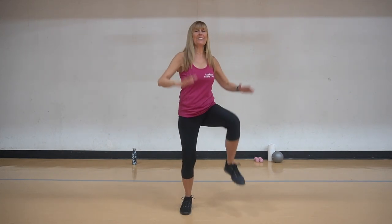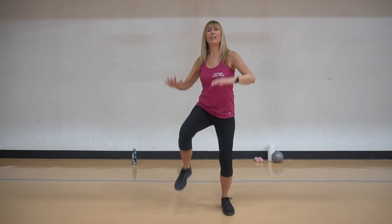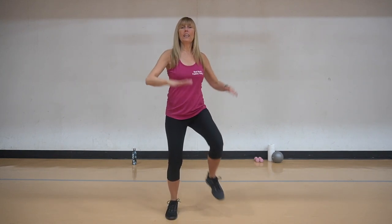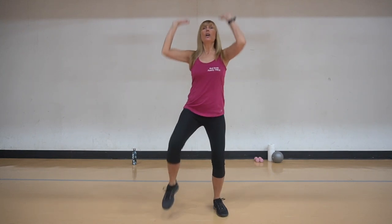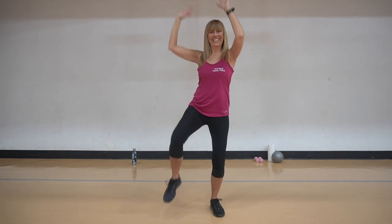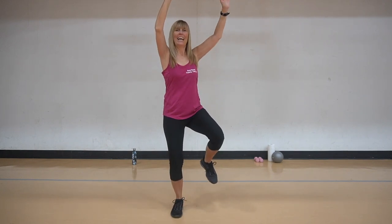Knees up, arms go down, singles, wide. Use those abs. Lower back, strong abs. Four, three, two, double it with the arms this time. Having fun. Four, and three, and two. Put it all together, take it from the beginning.